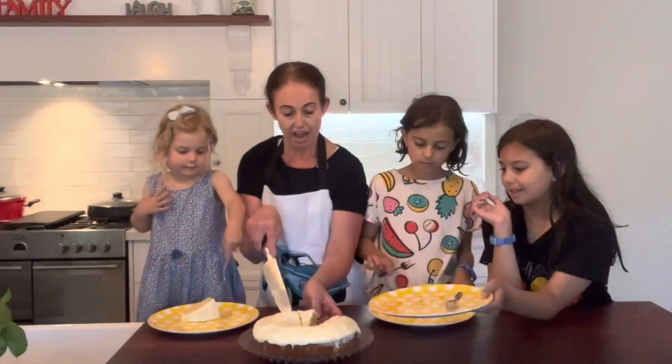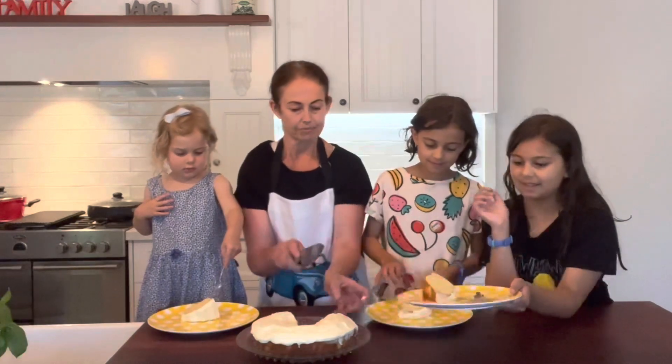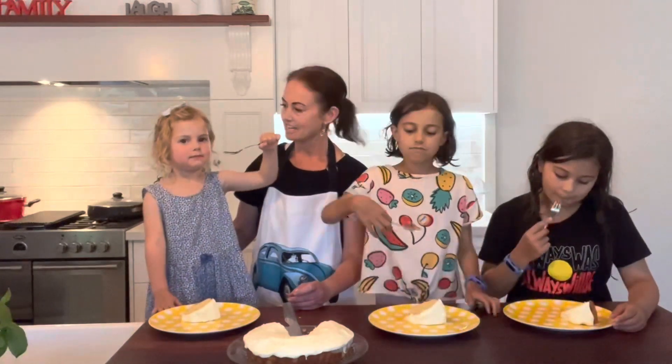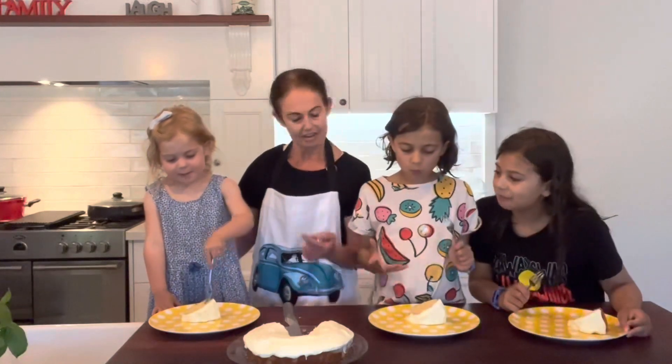Would you like to test the cake, girls? You don't have to use your fork if you don't want to — you can use your fingers, it's up to you. Do you want to use your fork? What does it taste like?